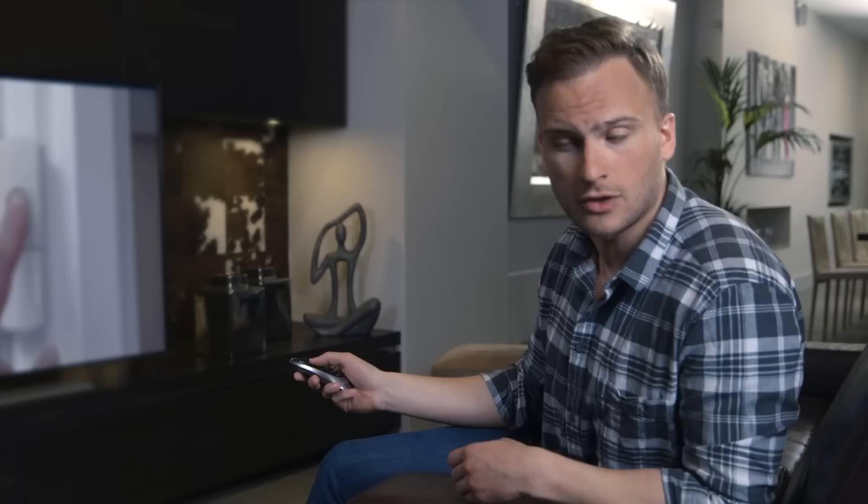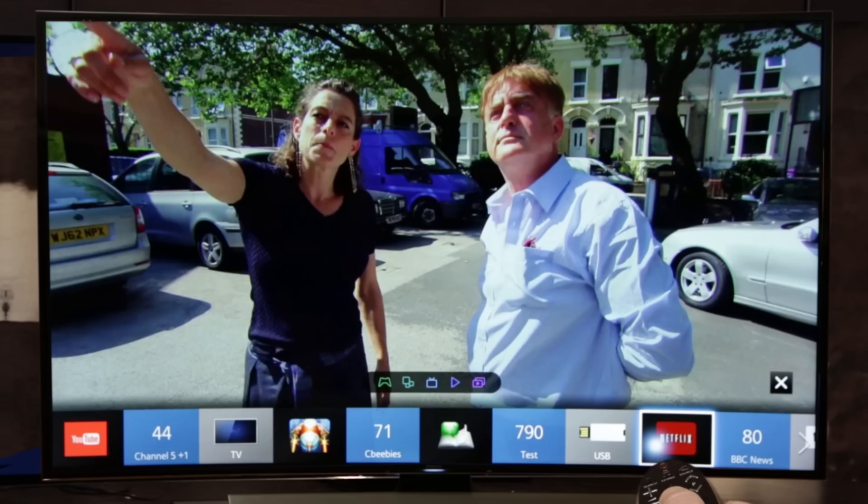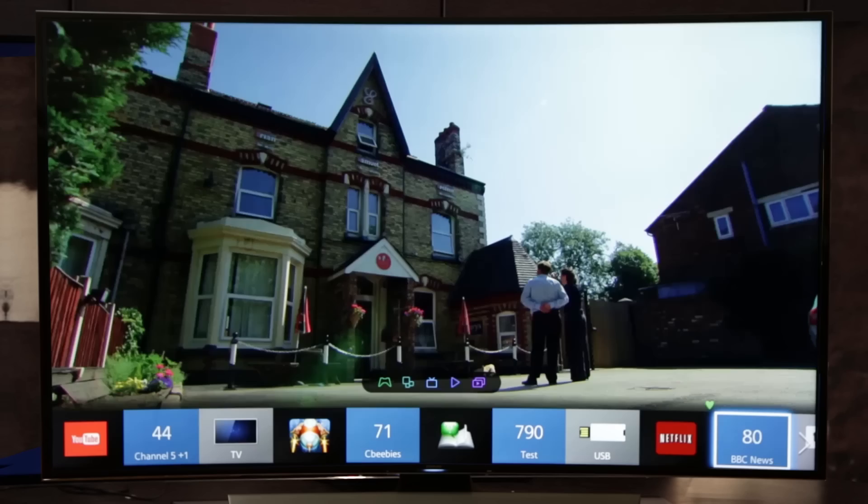To open the Smart Hub, simply press the Smart Hub button on your Smart Control. You'll see a customizable bar appear at the bottom of the screen that offers you quick access to your most regularly used and favorite features. To add favorites to the bar, press and hold down the touchpad over what you want until a menu appears, select add to favorites, and then a little green heart appears to show it's a favorite. Next time you open the Smart Hub bar, whatever you've made your favorites will be the first things you see.